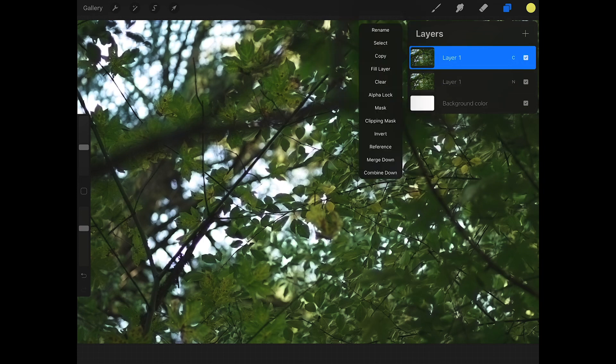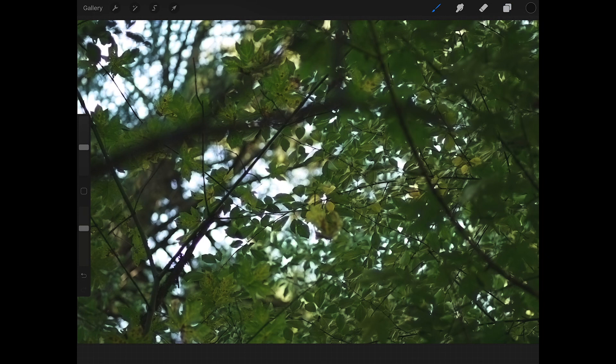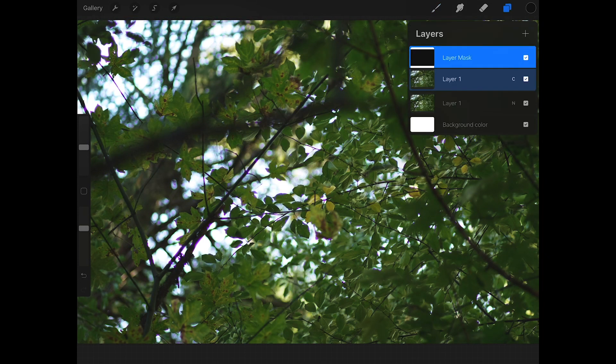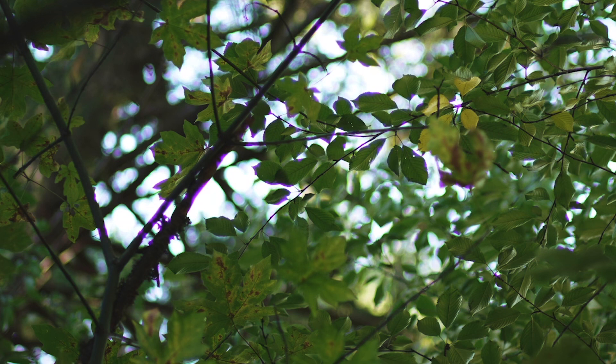Create a mask layer on top of the duplicated photo that you just blurred. Reverse out the fill color of the mask layer — making it all black hides the blurred layer below it. Now you should be able to see the original photo with that ugly chromatic aberration, that annoying purple fringe.